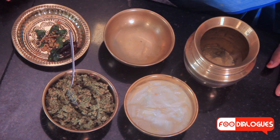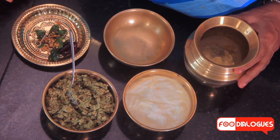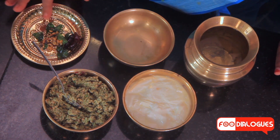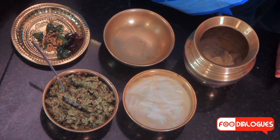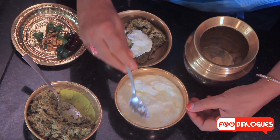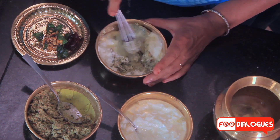To convert the radish relish into a radish chutney, the predominant ingredient needed is curd, then a little bit of water to adjust the consistency, and the tempering which comprises mustard seeds, urad dal, chana dal, curry leaves, red chillies, and a pinch of asafoetida. Add a few spoonfuls of the relish, about 3 tablespoons of curd, and mix to a smooth consistency with a little bit of water. Add in the tempering and the radish chutney is now ready.